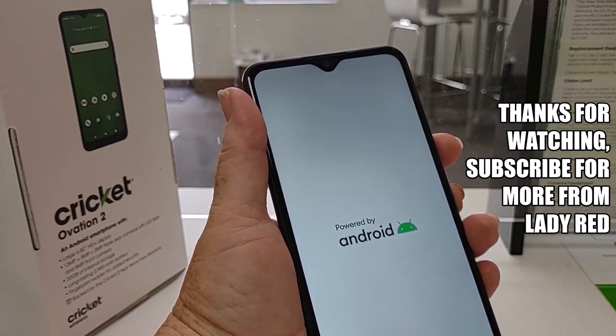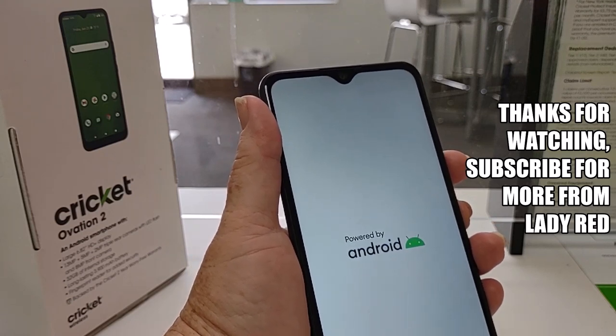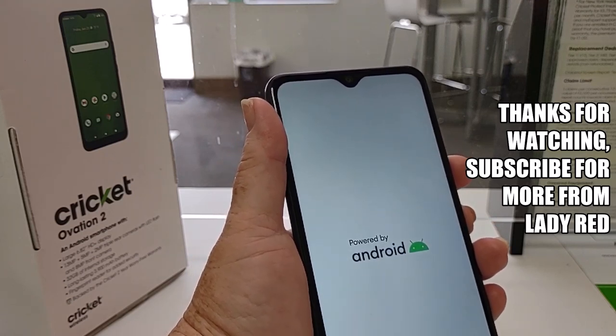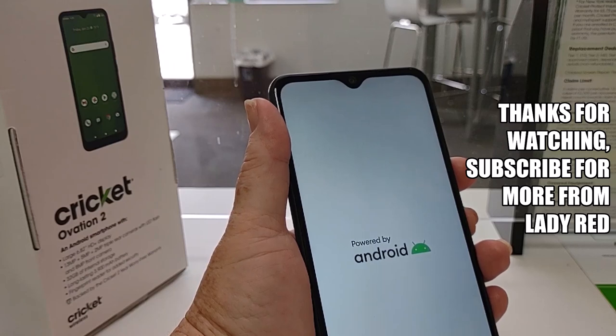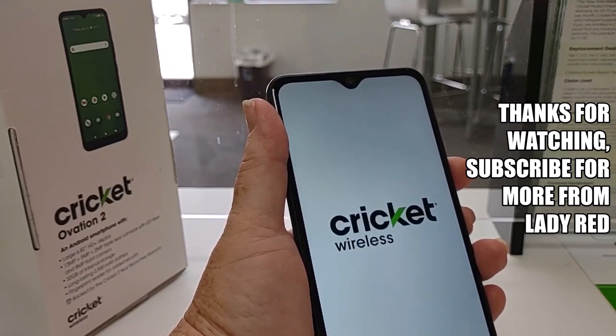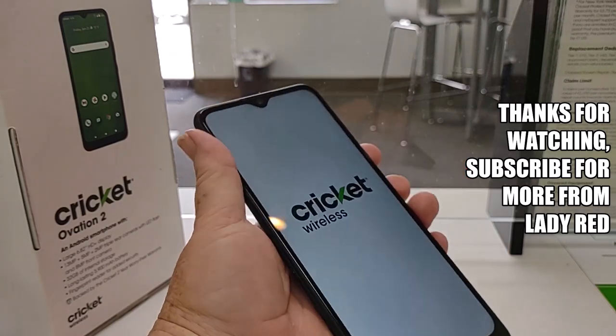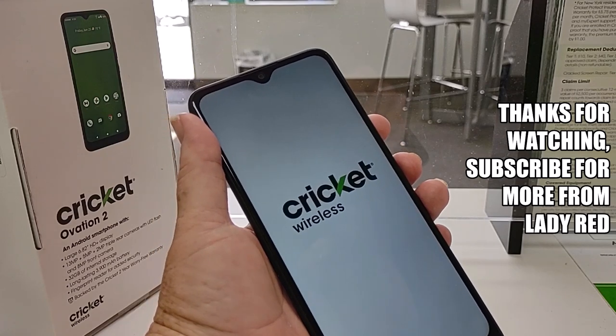Now if you've done this and you have a Google account on your phone, you will need to re-enter that Google information or your phone will be locked until you do. Also, if there was a screen lock on that phone, make sure you turn it off first because the screen lock can come back on as a device protection feature. But other than that, you're good to go.